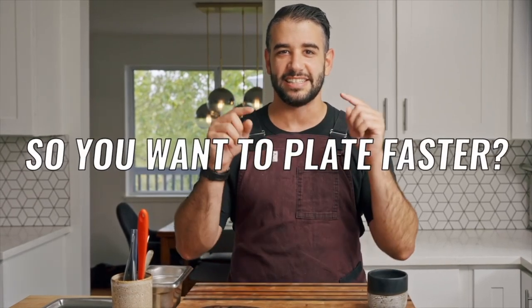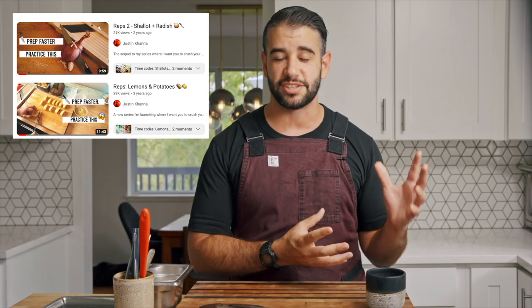So you want to plate faster. This is the second most popular speed-related question that I get from professional chefs on the topics of improving knife skills and just prepping faster. And in case you're new, I've got two other videos on the channel as part of this series in relation to fitness and progressive overload and how we can use those ideas to progress in professional environments.